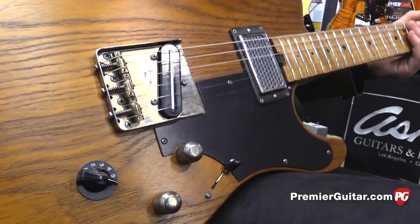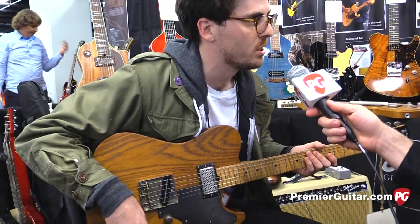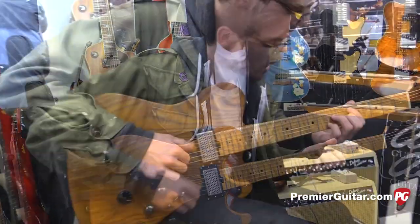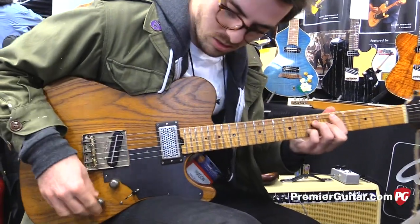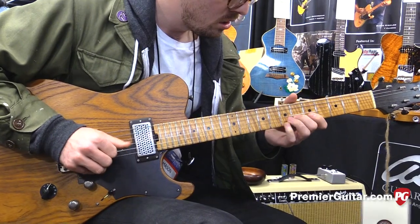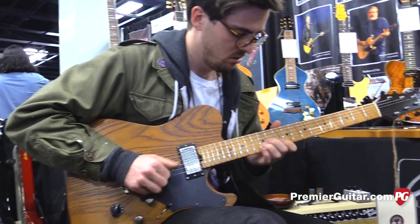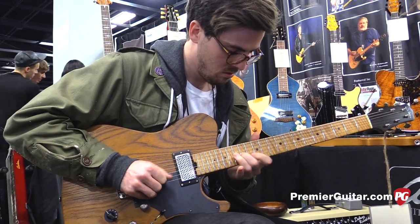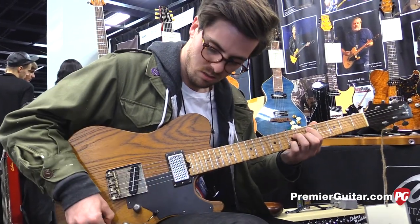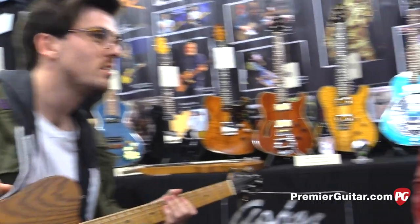All right, why don't we hear Mason play a couple different varieties of sounds? We could start with the tone styler. Wow, that has a huge effect. That was all on the neck pickup. Wide variety there.